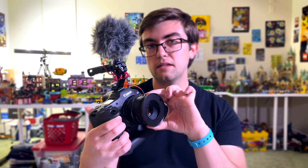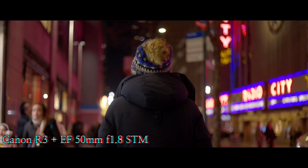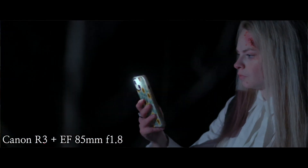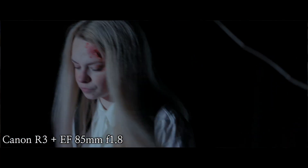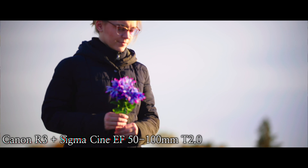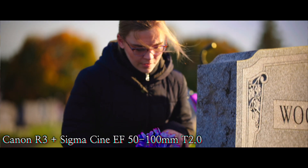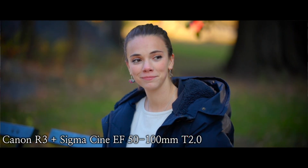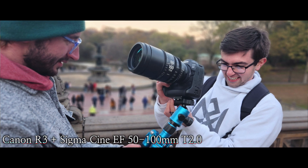I love having the EF adapter on this camera — that's really allowed me to use every single lens possible. I've used cheap lenses like this 50mm which gives a very nice vintage bokeh look. The 85mm f1.8 is one of my favorite lenses to put on this thing. But I've also used much bigger lenses like Sigma cinema lenses. My all-time favorite R3 combo is the R3 with the Sigma 50-100 T2 lens. The image you get out of that combo is absolutely ridiculous but beautiful.